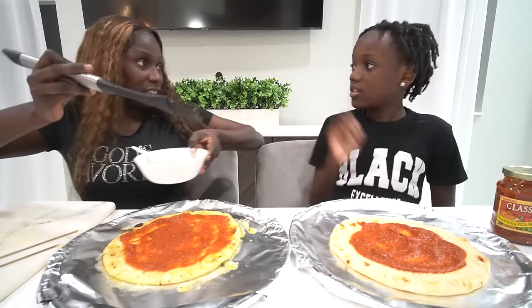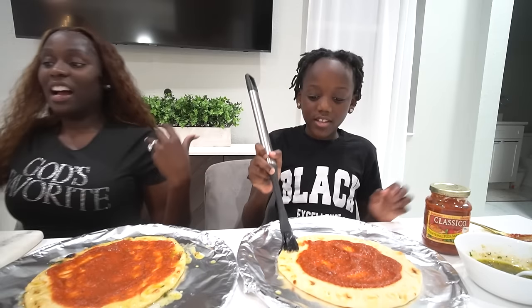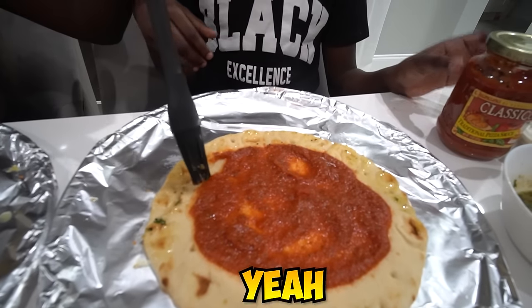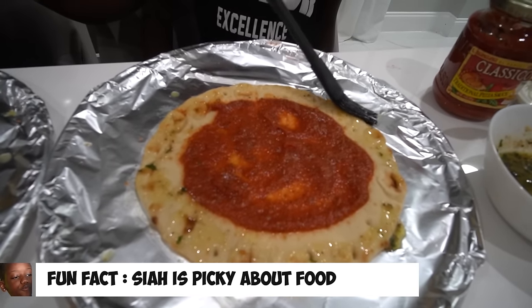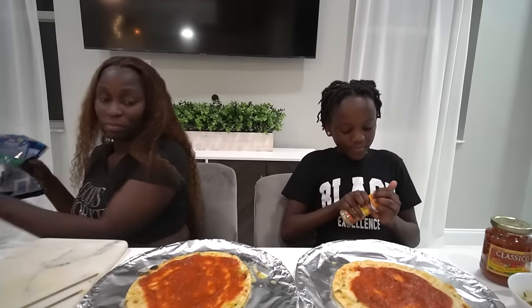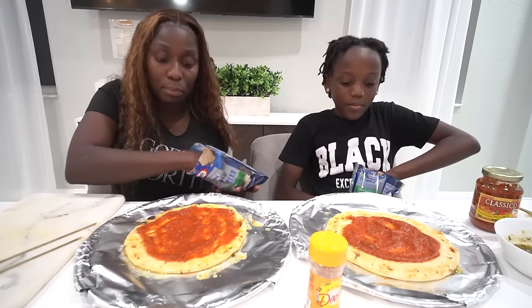You ready? Yes. You want some of this concoction? I'm going to try it. Put it on your crust. I don't really know if I'm doing so good. You want me to help you? Yeah, I can definitely use some help. I don't want to put too much because Sia is picky. Okay, I think that's enough.